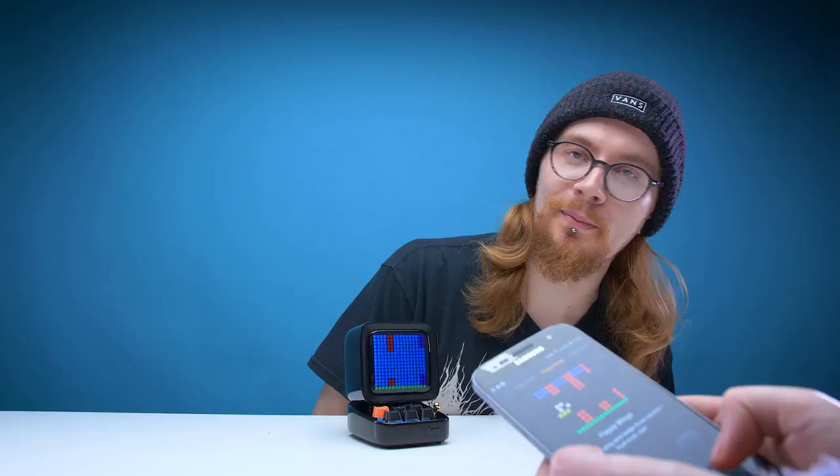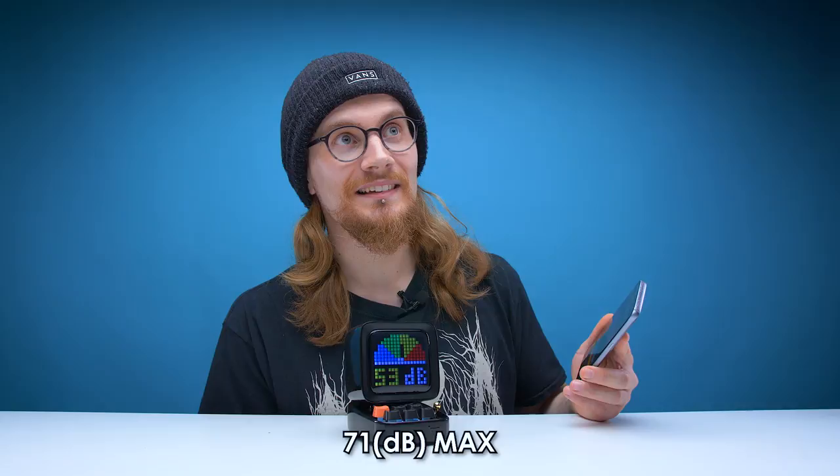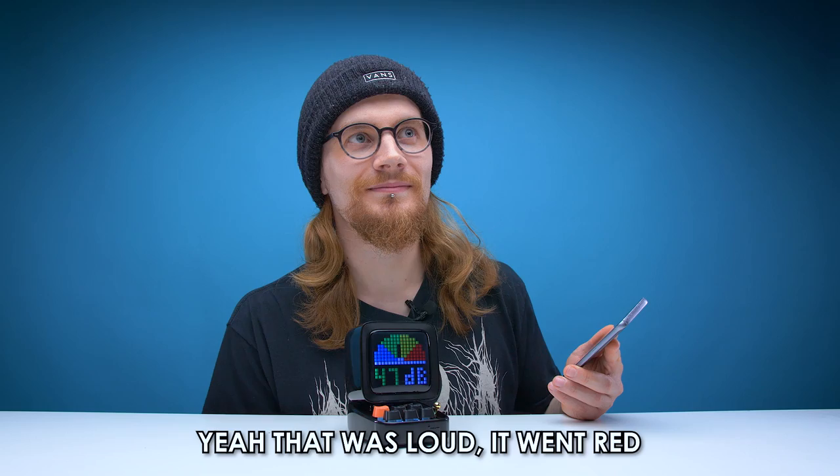There's a noise meter too. How loud is my voice? 71 max — is that loud? Yeah, that was loud — it went red. For a compact portable Bluetooth speaker, the amount of features they've managed to put into this little thing is absolutely amazing.